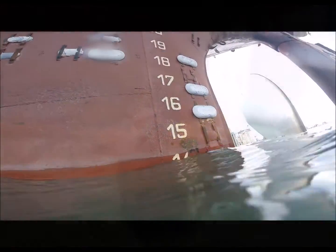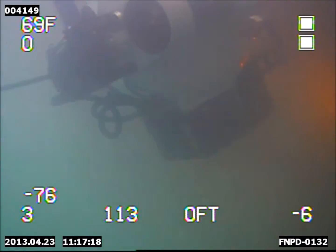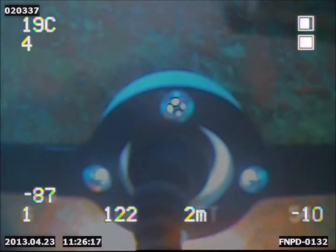This traditionally is completed by taking the vessel out of the water or by using work-class ROVs and divers. Now, the portable and easy-to-use remotely operated vehicle from Deep Trekker allows for efficient and accurate inspections of the integrity of metals in vessels, ballast tanks, water tanks, metal walls, and other submerged infrastructure.